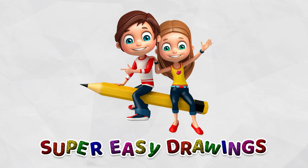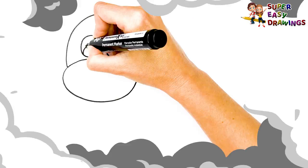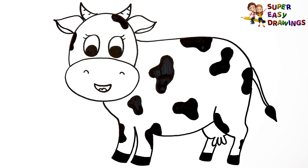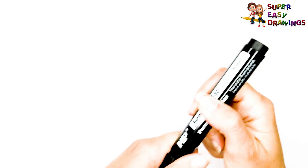Super Easy Drawings. Hello kids, welcome on Super Easy Drawings channel. Today I am going to show you how to draw a cow, step by step. Let's start drawing!